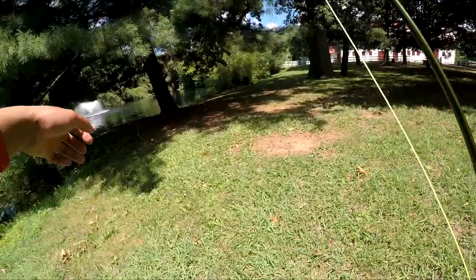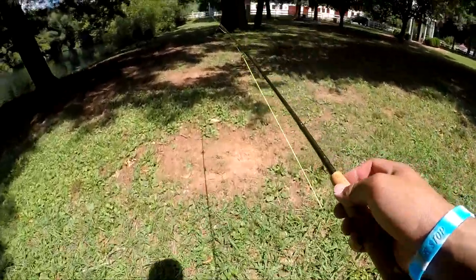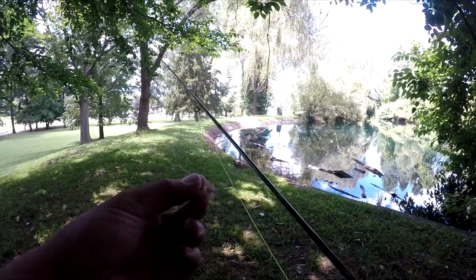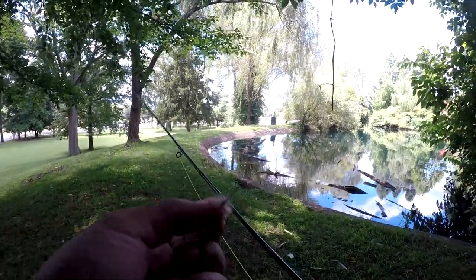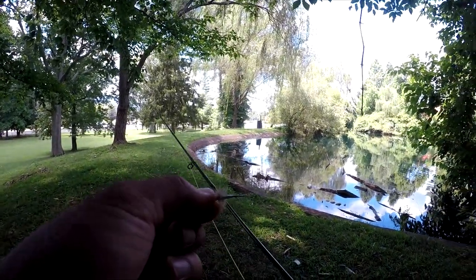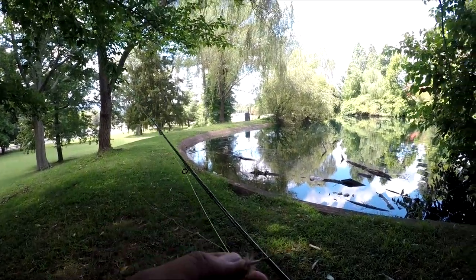If you guys want to see more fly rod action, give me a thumbs up down below. I've got a little fly — I'm not sure what it's called, I think it's the Adams, not sure, comment below if it is. I've got a dry fly floating on there to try to get one of these bluegills.